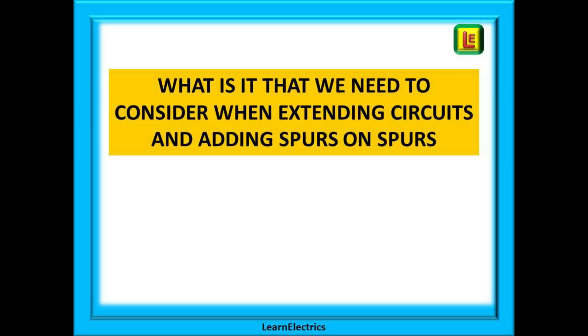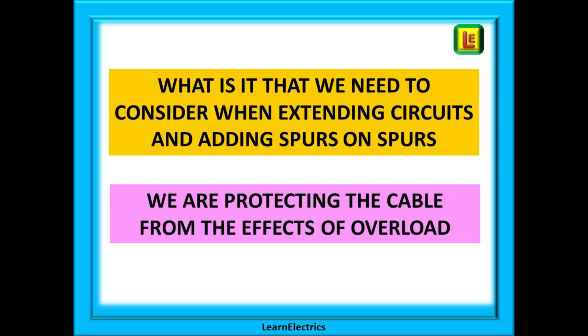The first question we should ask ourselves is: what is it that we need to consider when extending circuits and adding spurs? The answer is that we need to protect the cable from the effects of overload. The fuse or circuit breaker is not there to protect the appliance connected to the circuit — the breaker is there to protect the cable. If the appliance has developed a fault sufficient to cause an overload, then the appliance is probably scrap anyway. All we can do now is protect the cable from damage so that we don't need to rewire, and protect against the effects of fire.